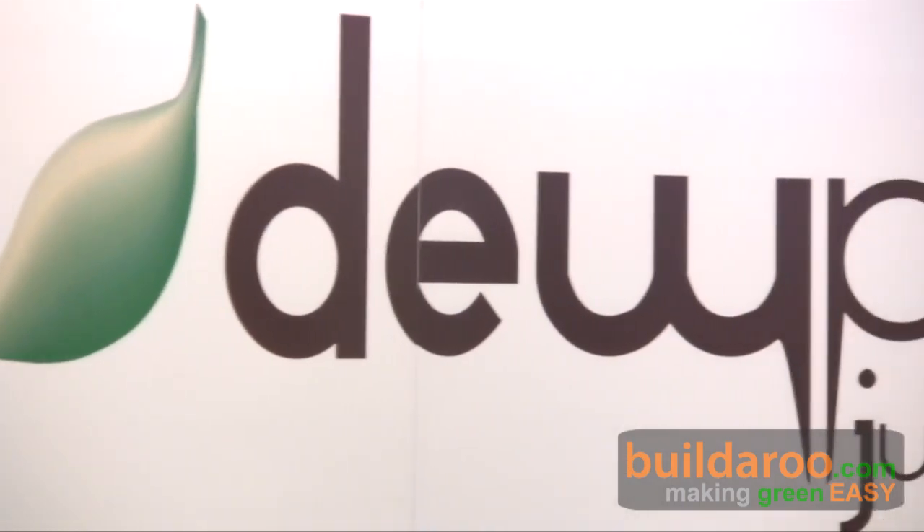This is Tally reporting to you from Billidru.com, and I'm here at the 2009 West Coast Green Conference in San Francisco. I'm here with Stephen from Atmospheric Water Systems, and they have a really cool product called Dewpoint that actually makes water out of air.